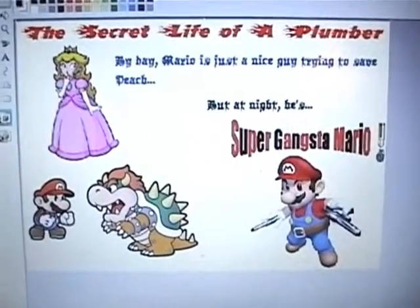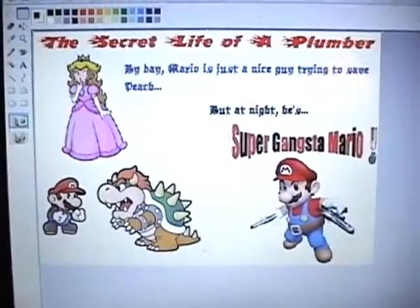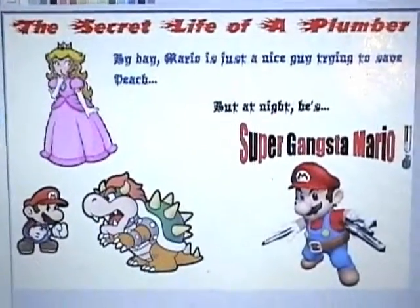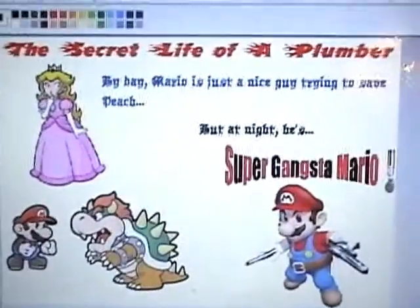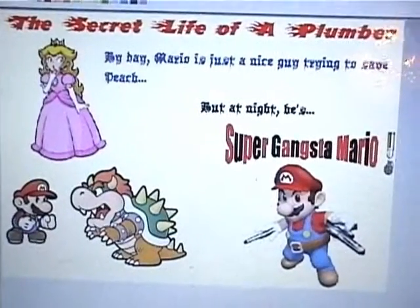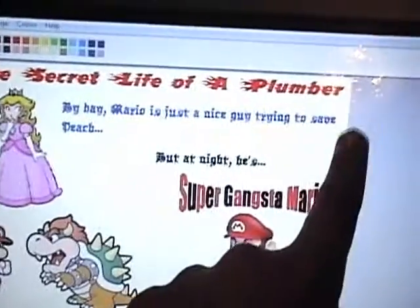This is the design I am about to print out and paint, and that's it right there — you see it's going to be 'The Secret Life of a Plumber.' I'm just trying to make it look pretty good, cool, whatever, and this part is supposed to go together right here.